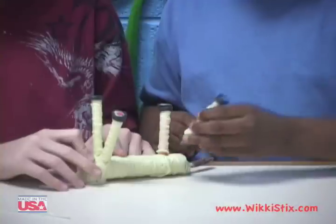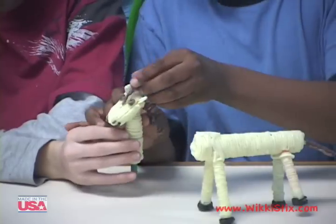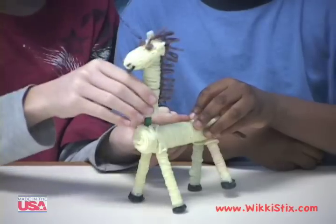Use a tissue paper roll for the body. Now for the tail, now for the legs, now for the eyes. This horse needs a mane.